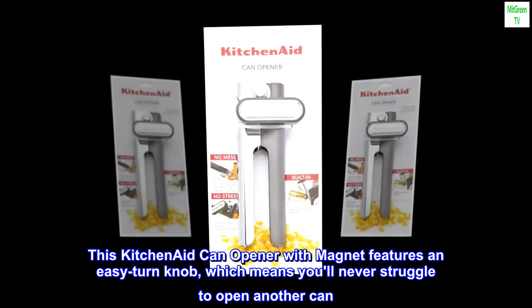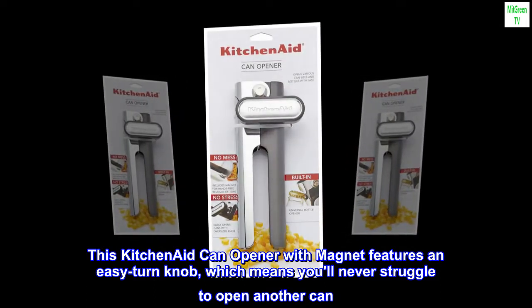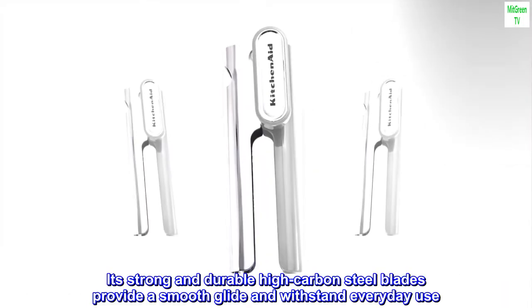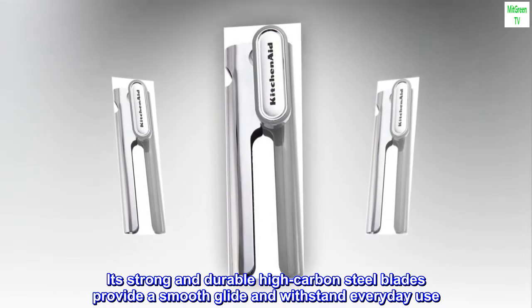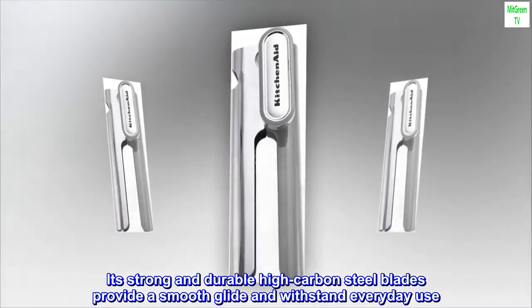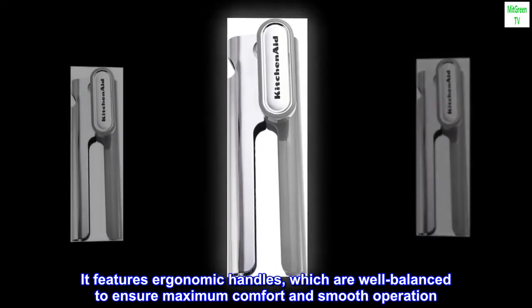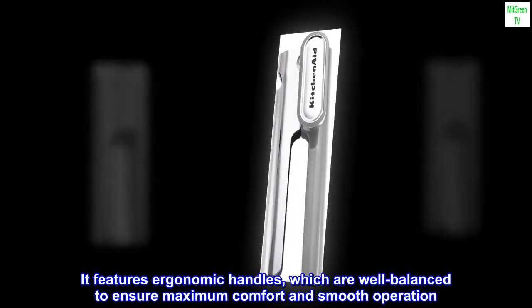This KitchenAid can opener with magnet features an Easy Turn Knob, which means you'll never struggle to open another can. Its strong and durable, high-carbon steel blades provide a smooth glide and withstand everyday use. It features ergonomic handles, which are well-balanced to ensure maximum comfort and smooth operation.